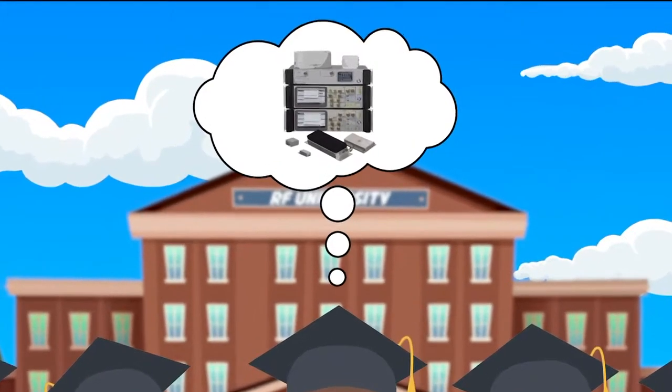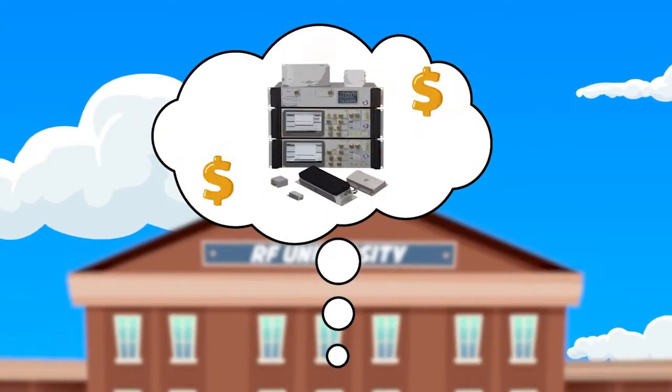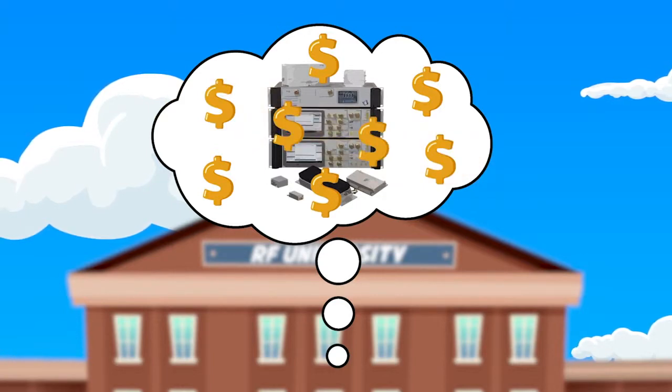This isn't as easy as it sounds. The tools necessary to gain hands-on experience with RF equipment come with a high price tag, so finding an affordable solution might prove to be difficult.